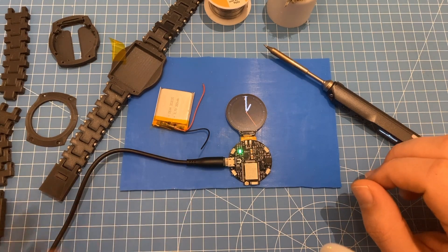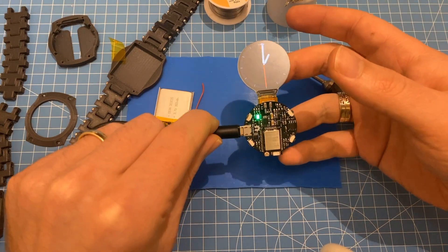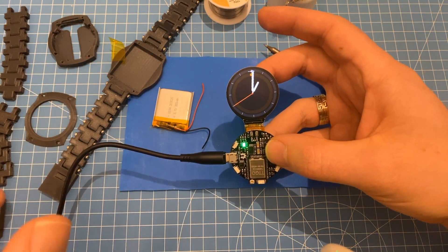Hi everyone. As the first batch of the light edition of the open smartwatch is already sold out on AliExpress, I thought this is a good time to show you how I solder the battery onto this thing.